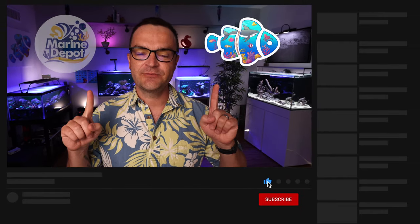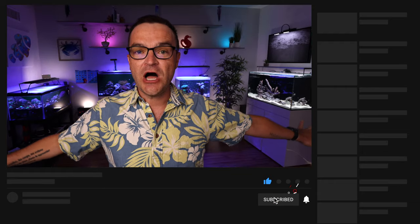Hey everybody, Matthew here from My First Fish Tank in collaboration with Marine Depot, bringing you week 15 in the beginner how-to guide for saltwater aquariums and reef tanks — how to make saltwater. Please consider giving this video a thumbs up, subscribing to My First Fish Tank and to Marine Depot. Links to the blog, the entire playlist, and all the gear we talk about in this video are in the description below.